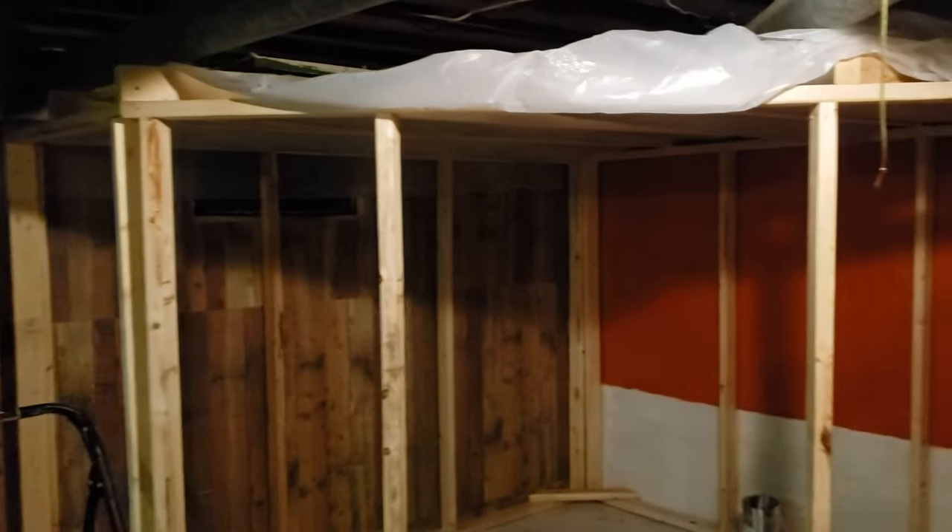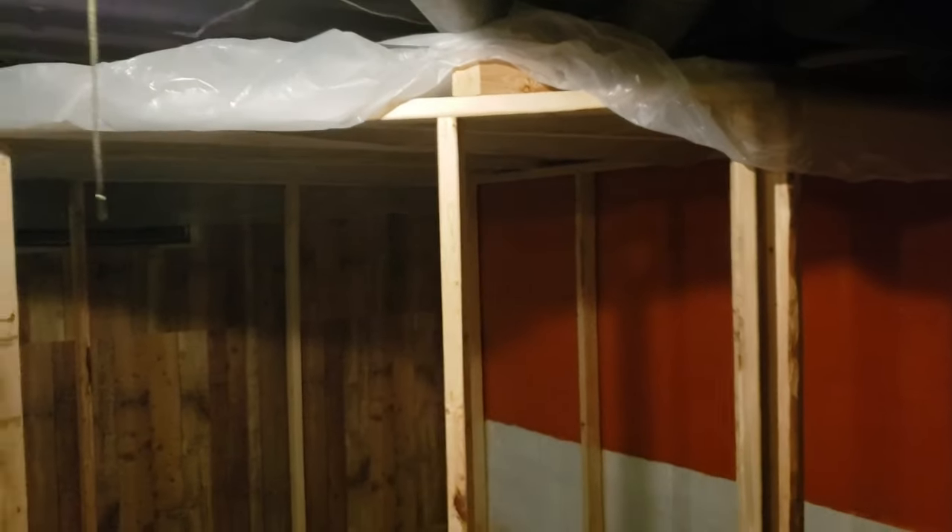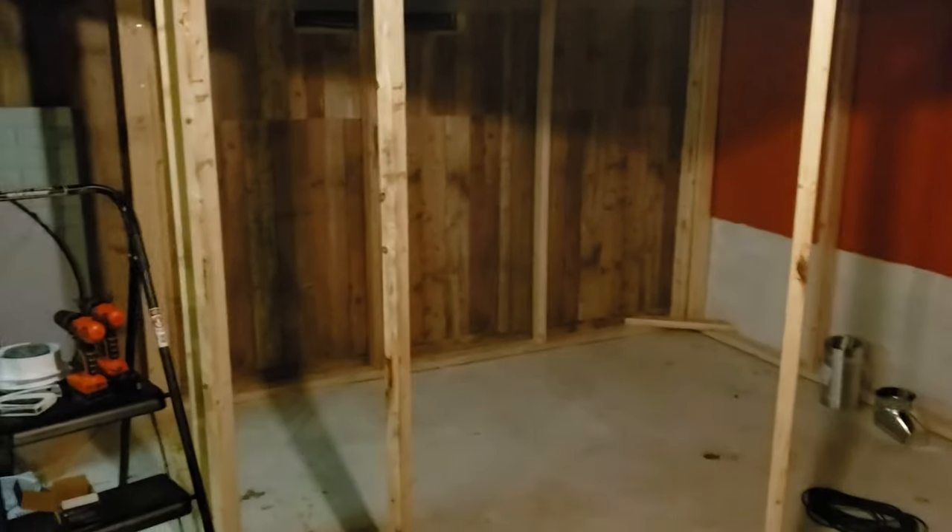Step two: I started framing in the corner with standard 2x4 framing, making sure to cover the top of the structure with plastic so the smoke couldn't escape the room.